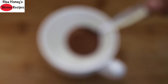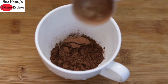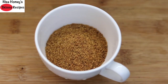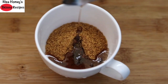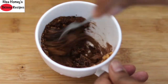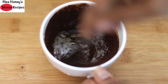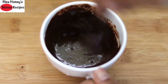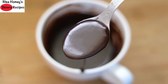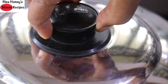While the cake is getting ready, let's make the healthy chocolate sauce. Into another cup, add 1 tbsp unsweetened cocoa powder, 2 tbsp coconut palm sugar, 1 tbsp virgin coconut oil and a splash of vanilla essence. Give this a mix, then add 1 tbsp milk of your choice. Mix well for about 2-3 minutes until the chocolate sauce is slightly thick and creamy, free of lumps and smooth. Then keep it aside.